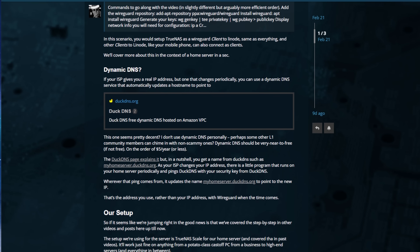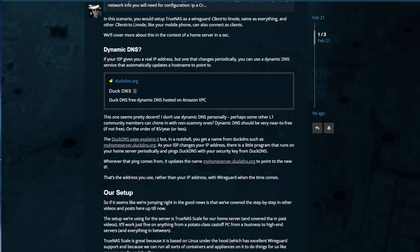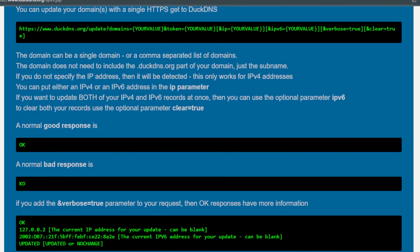But if your ISP changes your IP address from time to time, it can be a little annoying — your WireGuard on your phone just stops working. That's where dynamic DNS comes in. Dynamic DNS is a service where a little program runs and every so often it hits a website and updates a DNS name. A DNS name like www.google.com has to be converted into a number — an IP address — which is the address of the computer that will give you that web page. That's what DuckDNS does for you, except at a very small scale. On PFSense or TrueNAS or anything, you can set up a cron job — a scheduled job — and DuckDNS has the walkthrough for that.